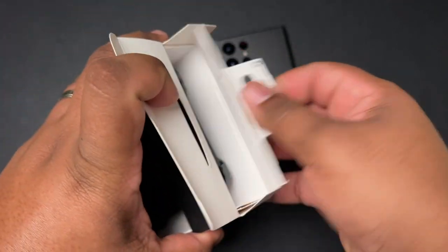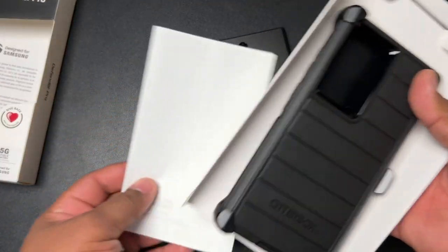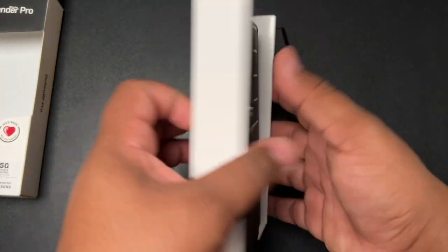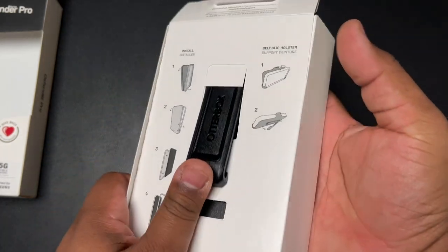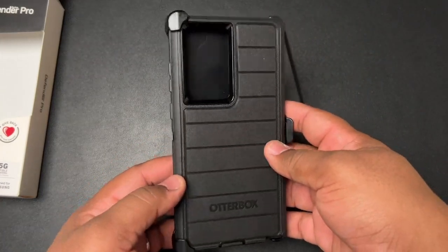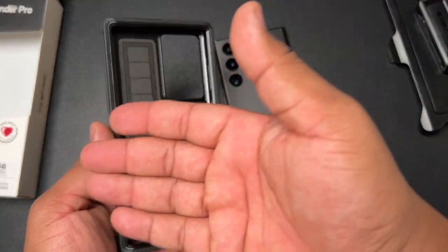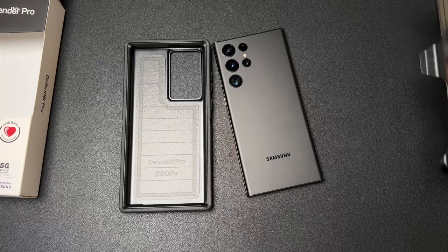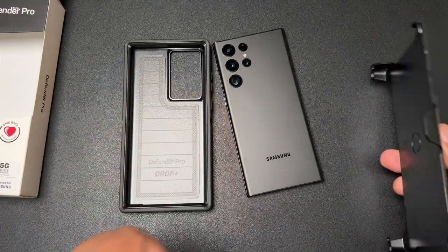So let's go ahead and pop this case open and slide it right on out. As you can see, there's a little bit of branding inside — terms and conditions and everything. One of the best things about OtterBox is that it has a nice warranty. Let's say you have an issue with your case and you need to get it replaced — lifetime warranty on this thing means you can go on OtterBox's website, fill out a form with your receipt showing proof of purchase, and you can literally get one sent to you.